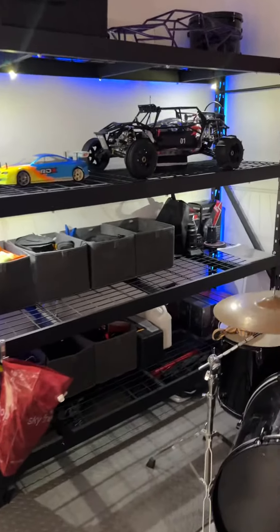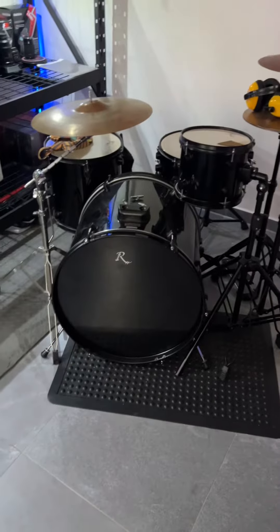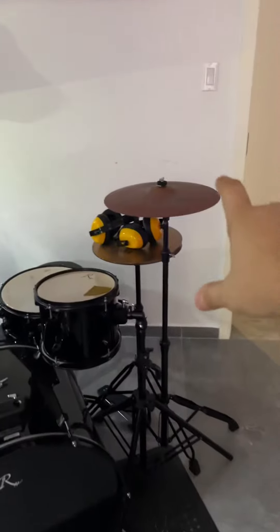I'm just thinking about it, not sure yet. This here is my daughter's — we're gonna clear up some stuff in our room and this can go back in there. Then I'll have some more space, and over here we're gonna put another bench.